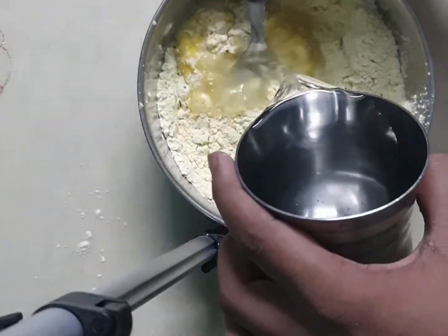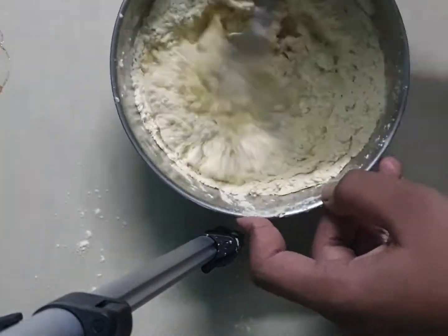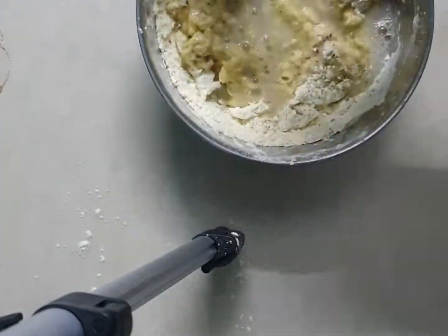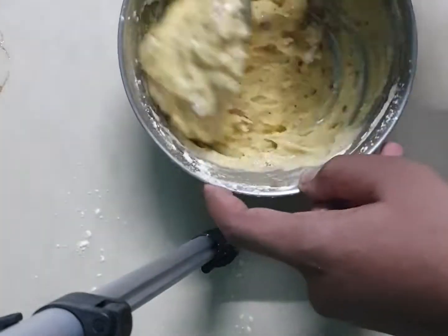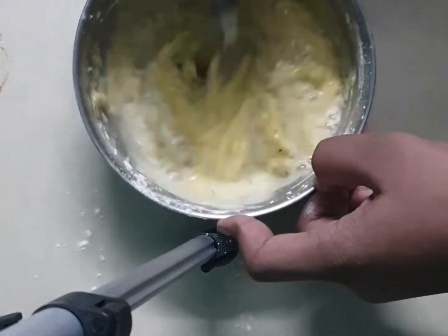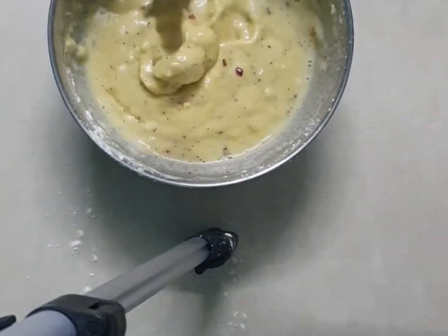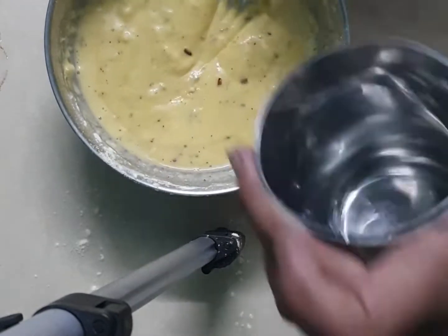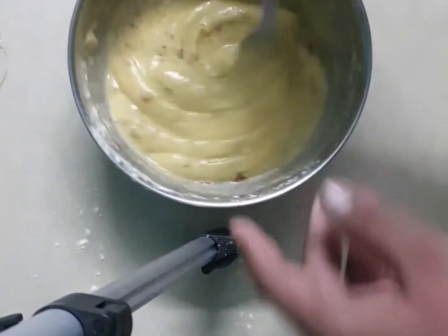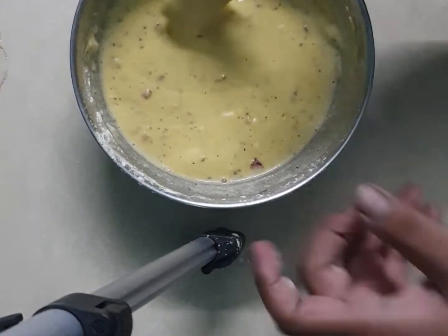Don't add too much at once — just add a little bit, mix, and then add again until you get the right consistency. The batter should be thick enough that when you coat the cauliflower, it sticks and doesn't drop off. It should be a little thick, but not too thin.